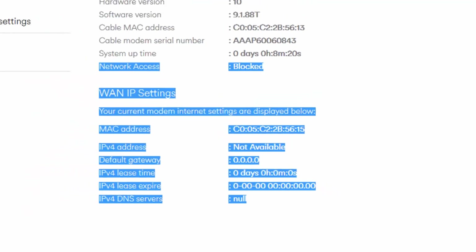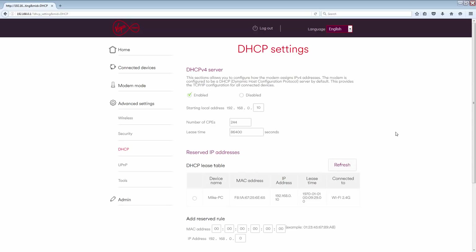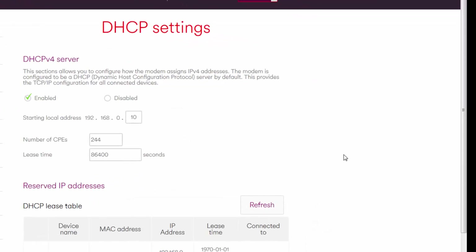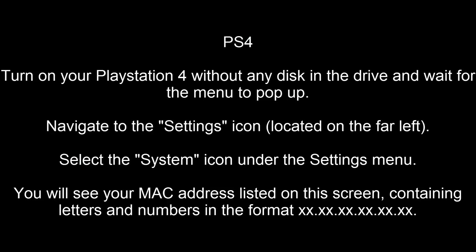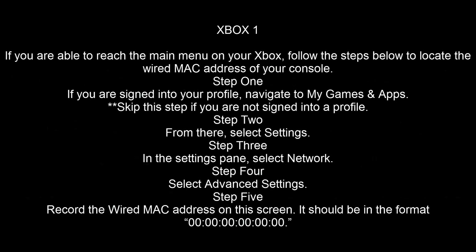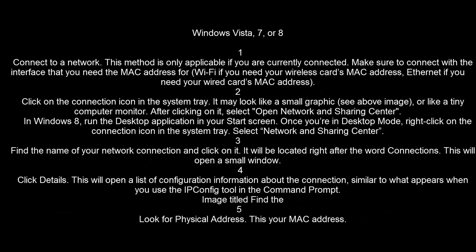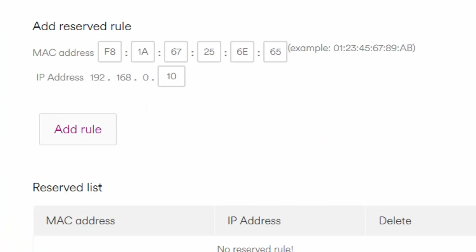Make sure your device is switched on and connected to your router. Then log into your Hub 3 and go to Wireless and DHCP, which stands for Dynamic Host Configuration Protocol. If your device is already connected, find it in the DHCP lease table and click the appropriate radio button next to your device. If you cannot identify your device easily, you will need to obtain your MAC address directly from your device. Take note of the MAC address in column 2 — simply remembering the last four digits is often enough — then scroll down to the Add Reserved Rules section at the bottom of the page and ensure that your MAC address matches.